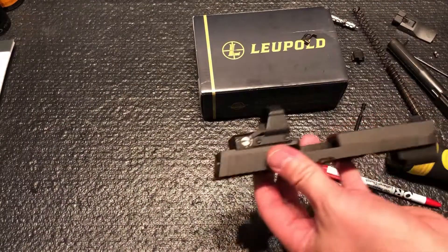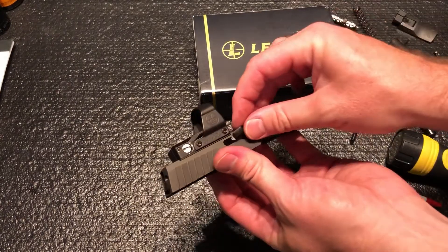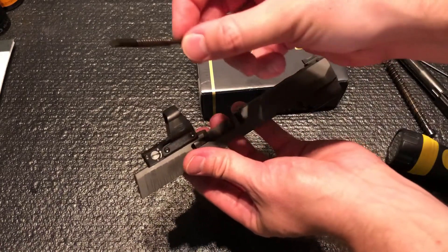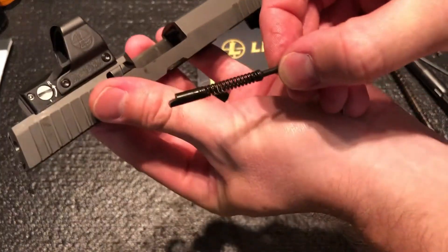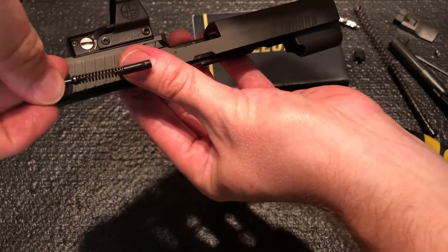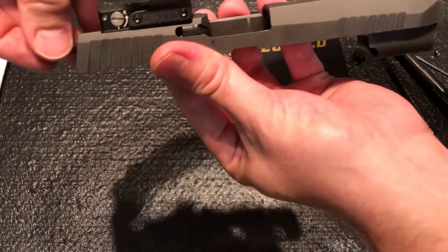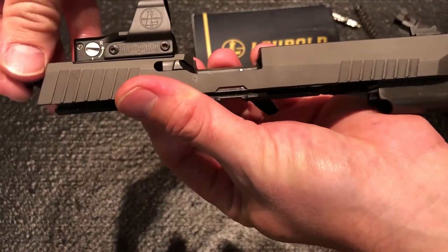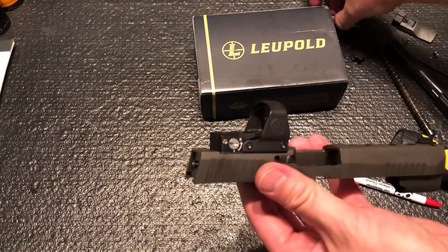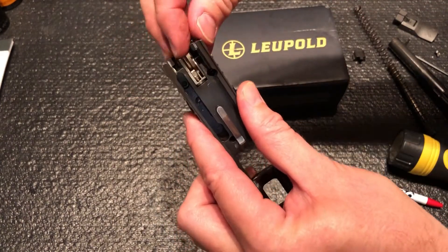Now we'll get it all back together. Start with our extractor — set it in. Now the recoil guide assembly: it has a little notch on it. You want this notch facing out so that it grabs the extractor. Slide it in and you can see it come through — grab your extractor there.